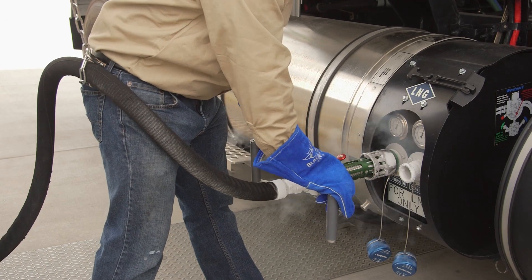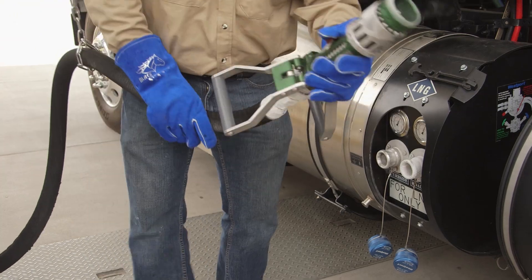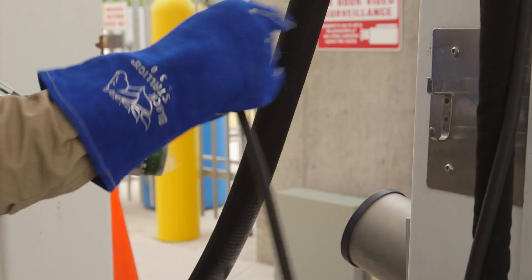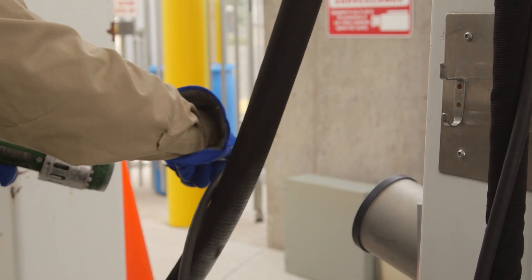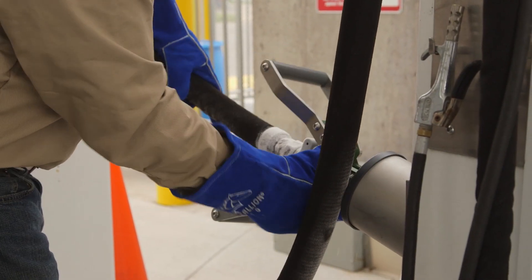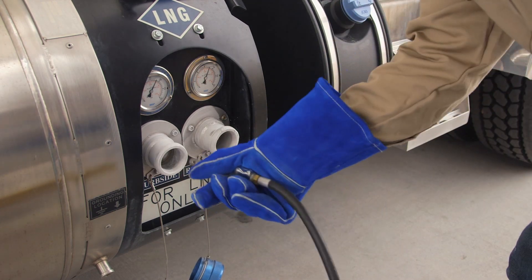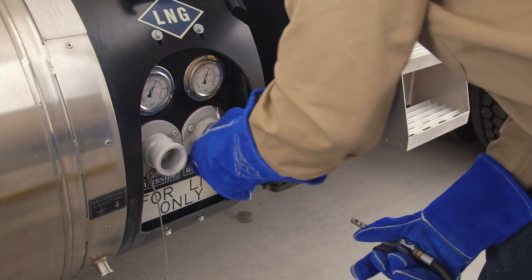When you finish fueling, again let the pressure dissipate before removing the nozzle. Use the compressed air to remove frost from the nozzle and then return it to its receptacle. Finally, spray the frost off the fueling ports and put the dust caps back on with a push and a twist.